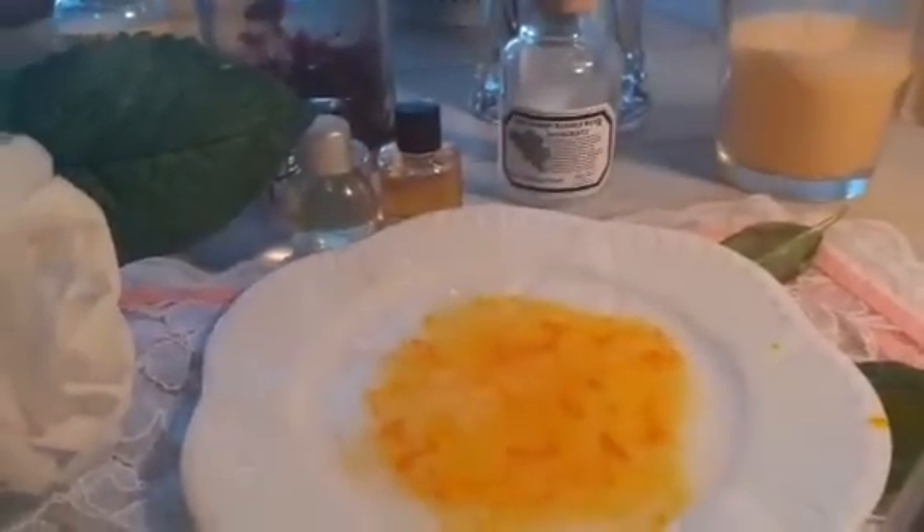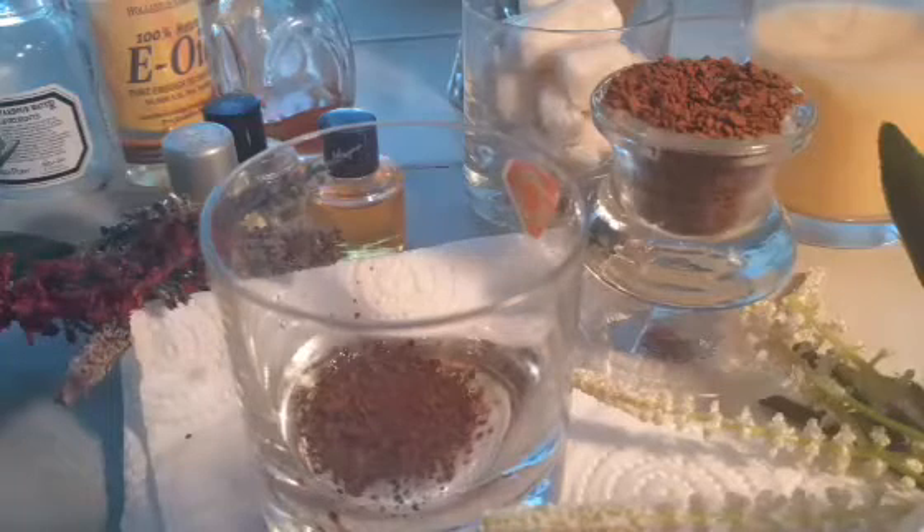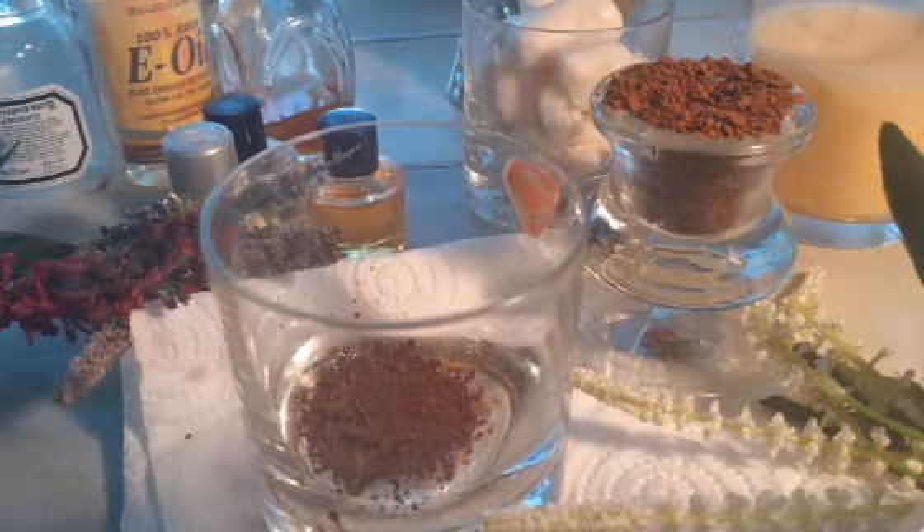Today I'm making a coffee and milk face mask. Coffee helps get rid of cellulite, tones our skin, and stimulates our metabolism. Milk is an amazing face mask — it also aids the aging process, exfoliates, and moisturizes the skin.